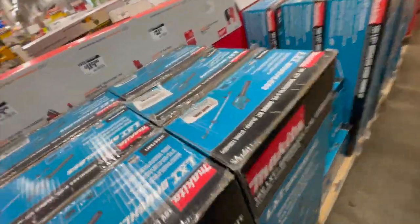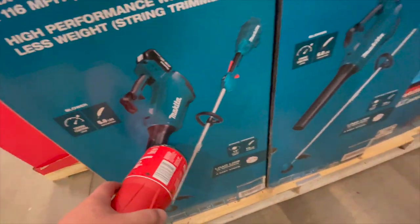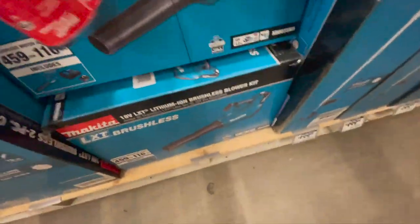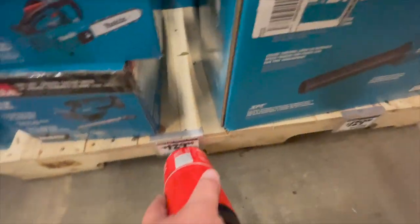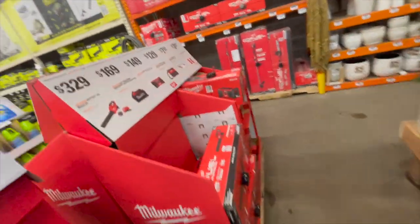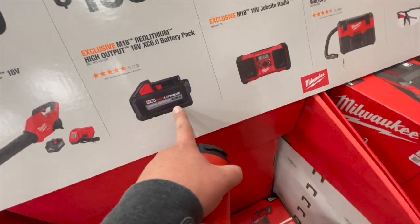Now Makita: $279 for their string trimmer and 18-volt blower. $200 for their string trimmer, which comes with a 4 amp hour battery. Makita is a bit lacking on prices, I don't want to say a price and have it be wrong. $129 for their 10-inch top-handle chainsaw. $329 for their Fuel blower kit, and $169 for their 6 amp hour high-output battery.